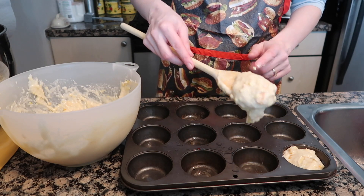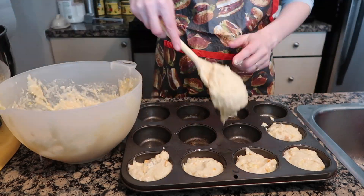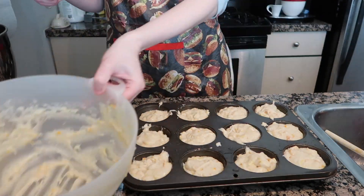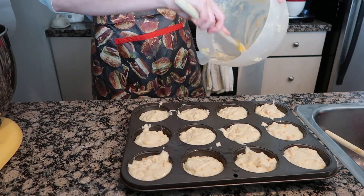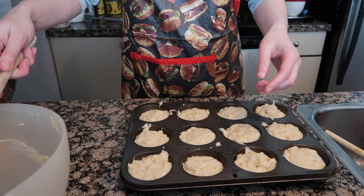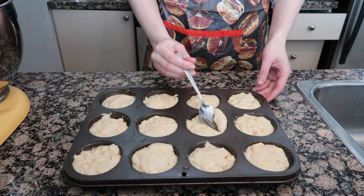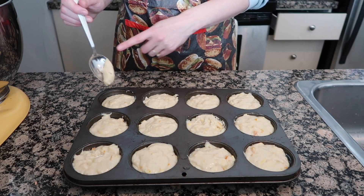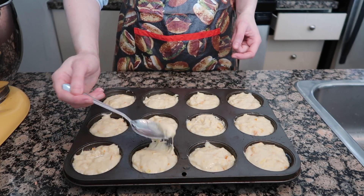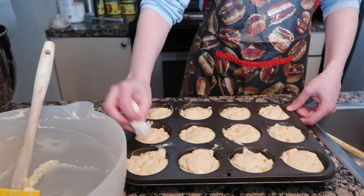Just grab a blob and use your finger to push the batter right out into the tin. When you think you're done, grab your silicone spatula because you'll be able to get almost an entire muffin's worth of extra batter out of the bowl. Top off whichever ones look a little empty. If one looks more full than another, move some batter to the emptier one — don't forget to check from both angles. Then take a wet paper towel and wipe off any extras that spilled so they don't burn onto the tin.